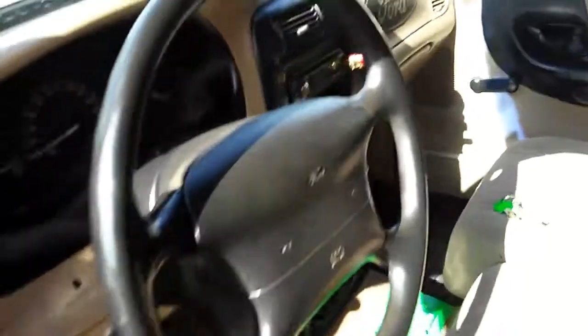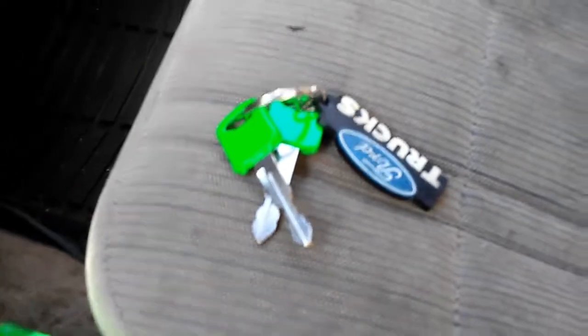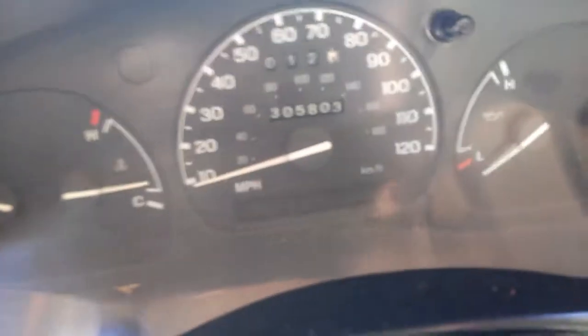Here's what the inside looks like — a little dusty, but it's alright. There's my truck keys. Here's my cymbals that are going to go eventually on the sides once I can figure out how to get them in there. There's the radio still. There's how many miles are on it — still runs like a champ.